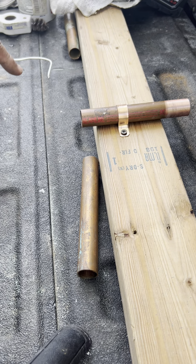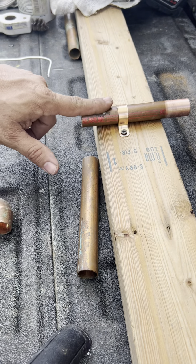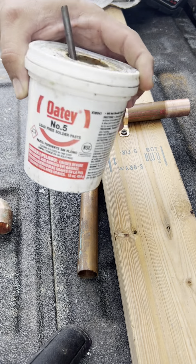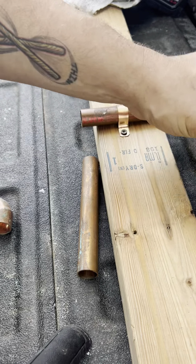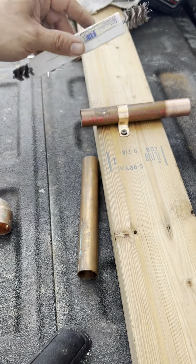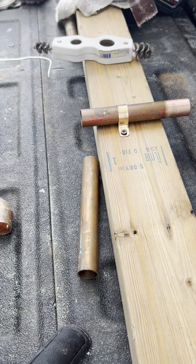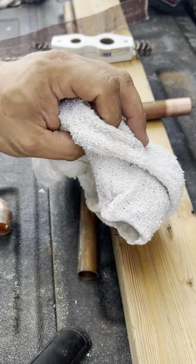To solder copper pipe you need a few things: you need a fitting, pipe, flux, a little brush to clean the pipe, maybe some sand cloth if you don't have the brush, and a dry rag.